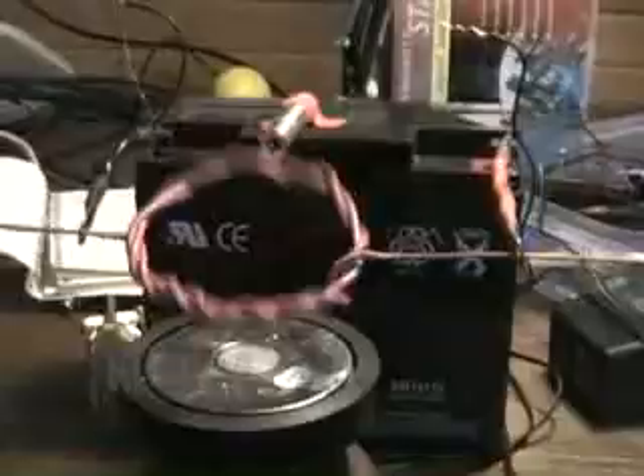Hello. This is my crude electromagnet engine. It's really a very primitive idea on how the electromagnetic magnet works.